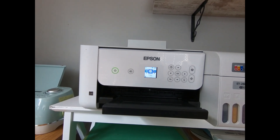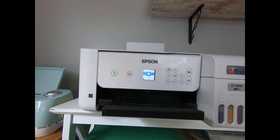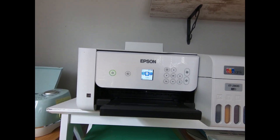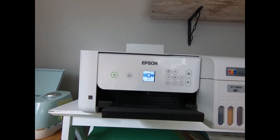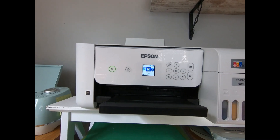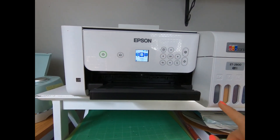I finally found one person who had a video about something a little different — she was talking about the maintenance cycles on this printer. She said one of them, don't do it very often because it sucks up a lot of ink. That was perfect for me because I wanted to run a lot of ink through to flush out the old ink and actually start using the sublimation ink.